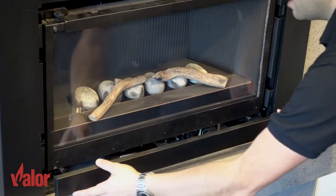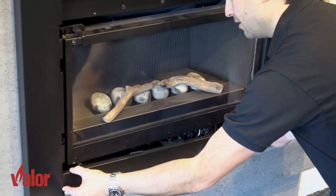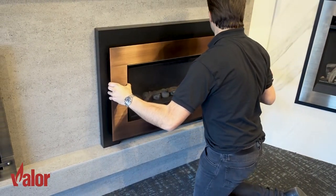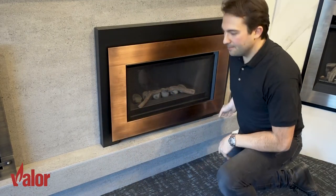To put the front back on, simply hook the lower access panel and replace the front — just like so. And you're done.